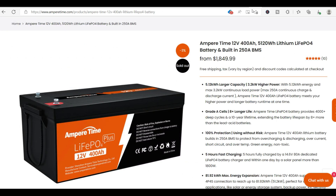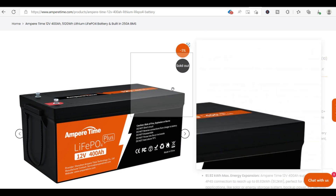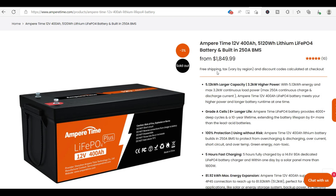But if you do feel you want to spend more money and get a lot more efficiency, then go with the 400 amp hour Amper Time lithium battery.